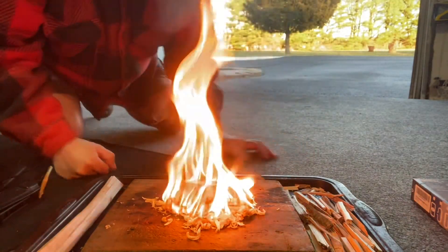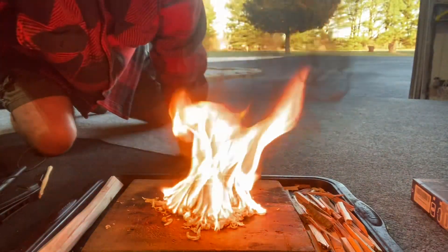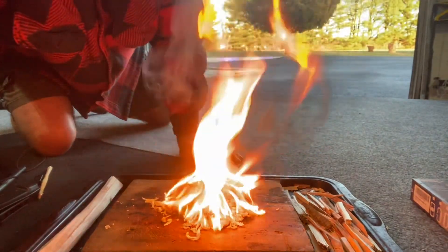Guys, be good, be well, be safe. Take it easy — I'm gonna get out of this garage.